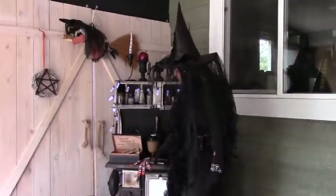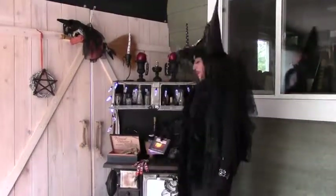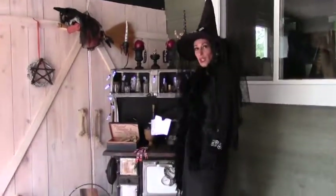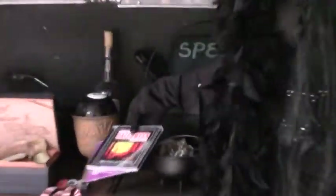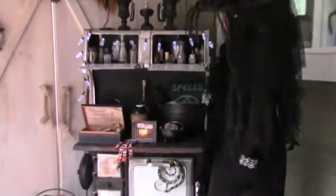Do all that kind of stuff and don't forget about your fun spooky Halloween music and your fog machine and your black lights, because you want all kinds of fun little special effects to go with all your Halloween decorations.